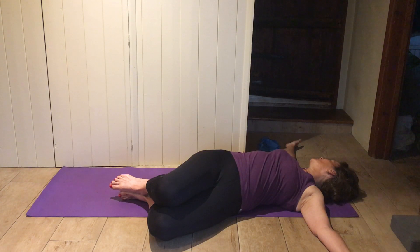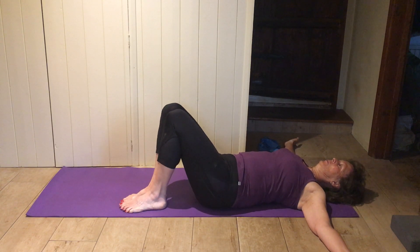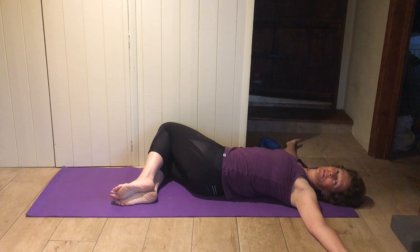Gently draw the tummy in and bring the knees up. Drop your knees to your right, turn your head to your left. See if somewhere different feels tight on the other side — you might have been tight on one side but not on this side in the same place; it might be somewhere else.